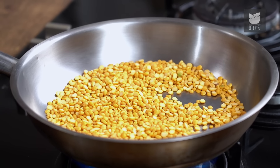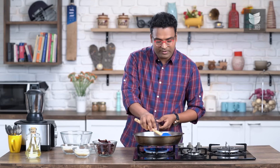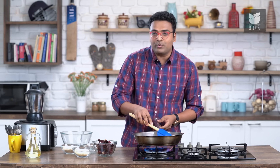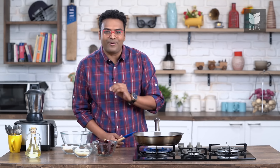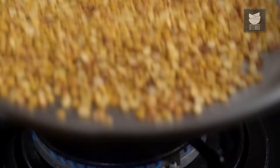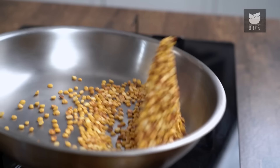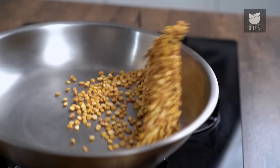What I've done till now is I've heated a pan and added in Chana Dal. You roast it on a slow to moderate flame for a minimum of 10 to 12 minutes till it's nice and golden brown in colour. It's important to roast the Chana Dal well, because that's going to define the taste of a Molaga Pudi.